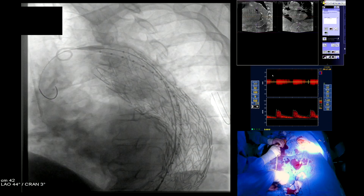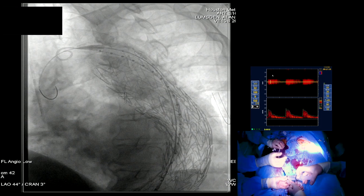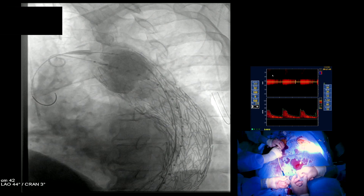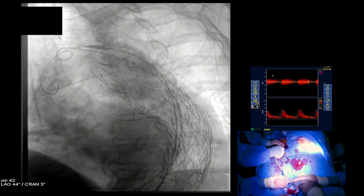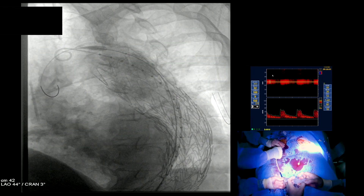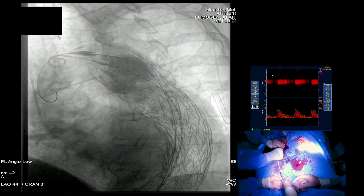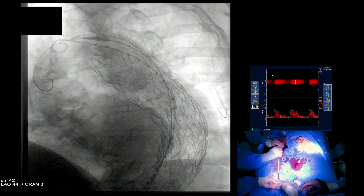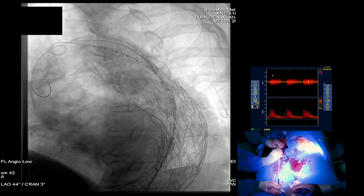You've got to separate the delivery system. The balloon has been brought up into position — this is the Coda balloon. We've sped this up a bit: balloon proximal, overlap, and distal. You also want to make sure these balloons are deflated before you reposition them. Then the overlap zone and distal seals. Once you've done that, you're ready to shoot a completion angiogram.